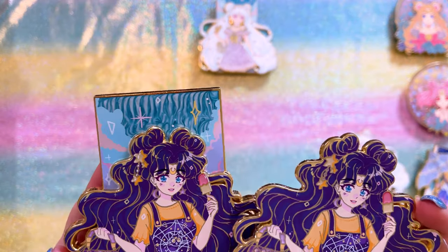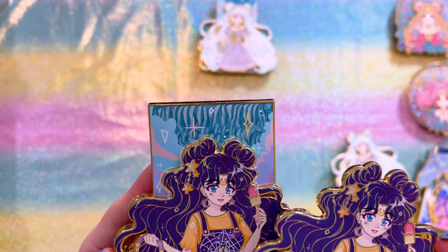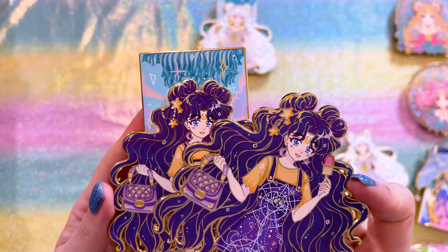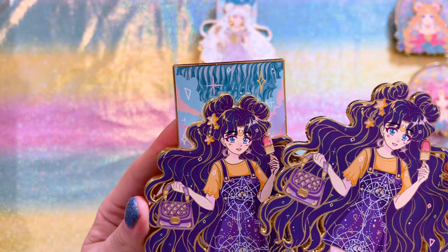Next we have Luna with her full head of hair. She has some cute little star charms hanging out of her hair, and I love her dress. I love that it looks kind of like a tarot card or celestial aesthetic — it's really cute and very much makes sense for this character.